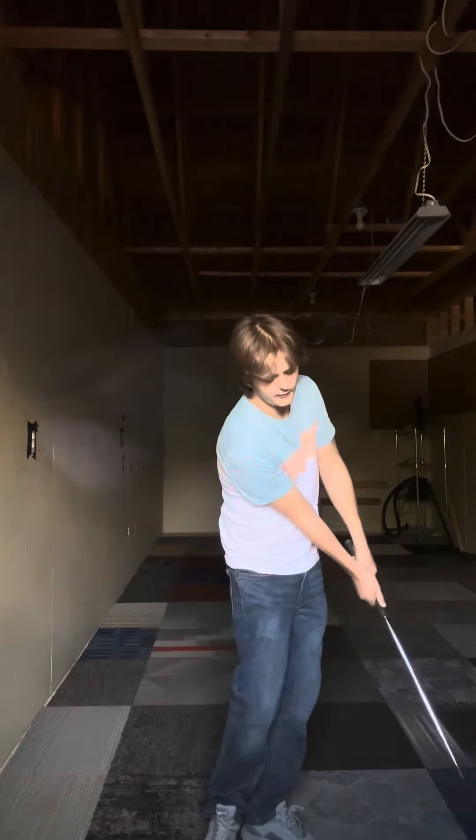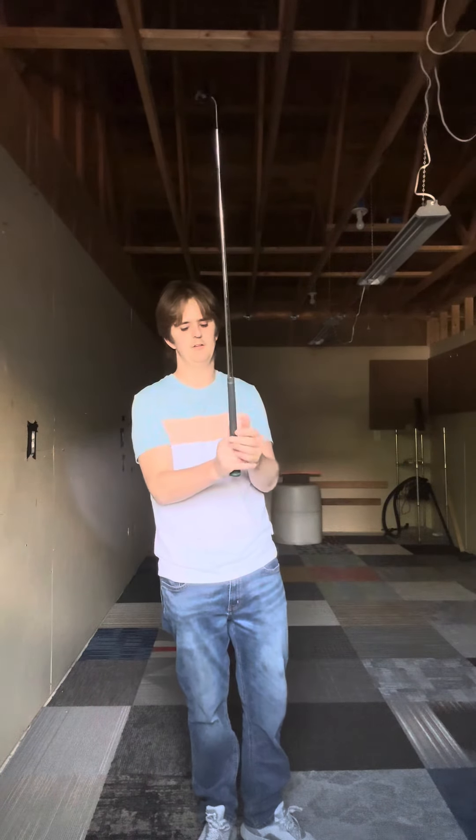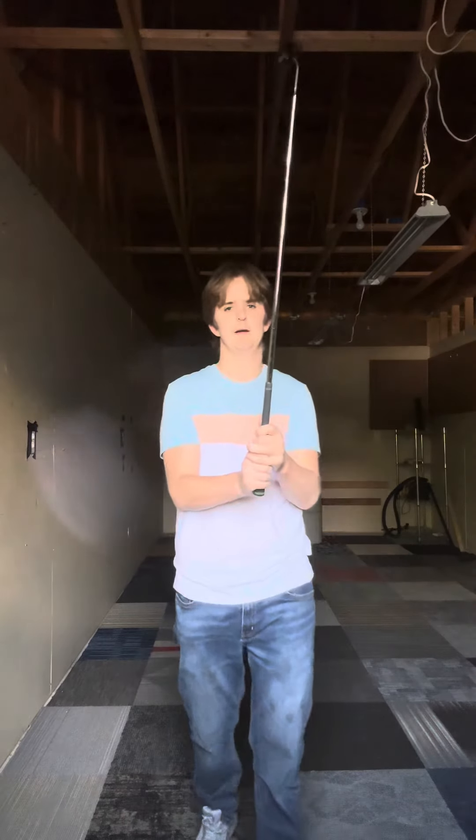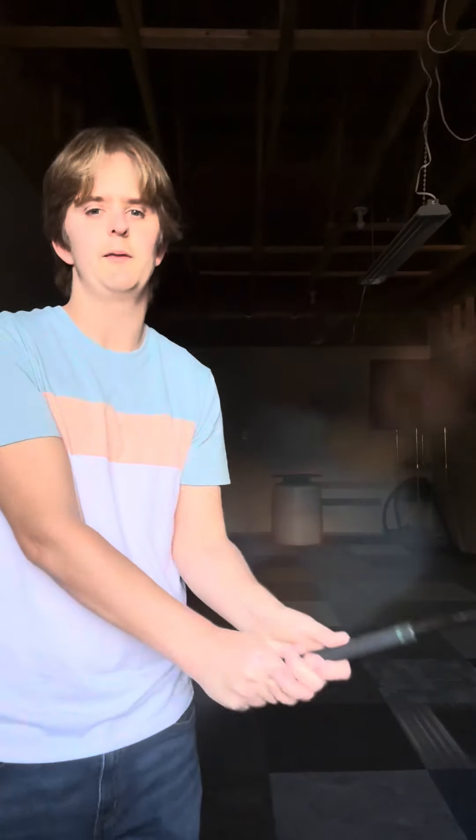That's how you grip the club as a right-handed golfer. If you're a left-handed golfer, it would be the opposite, and you would swing the other way.